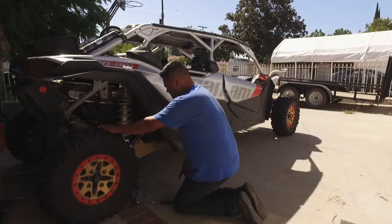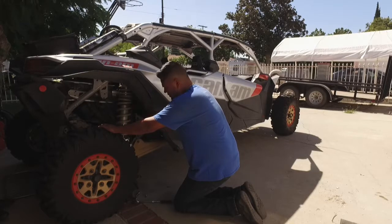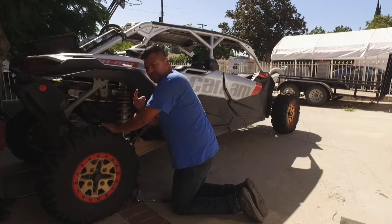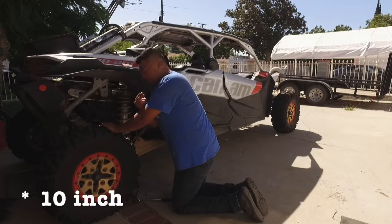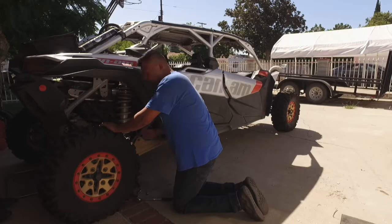So the drain plugs are located right in the middle of the car, right in this location here. There are two little drain plugs — one is the 17-inch and one's the 8-inch. Just go ahead and loosen that out and let the oil drain.